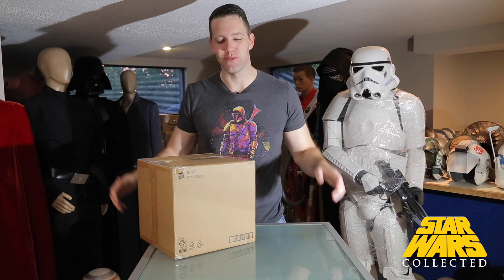Hey collectors, welcome to Star Wars Collected. I'm Jonathan. If you're new here, I hope you consider sticking around and subscribing. But if you've been here before, I want you to hit that like button harder than a rocket-assisted punch from Bo-Katan, because what I have for you guys today is the new Black Series helmet of Axe Woves.